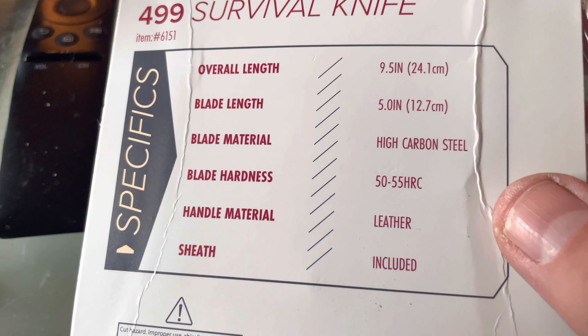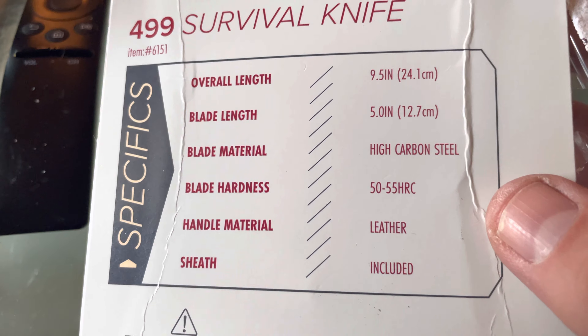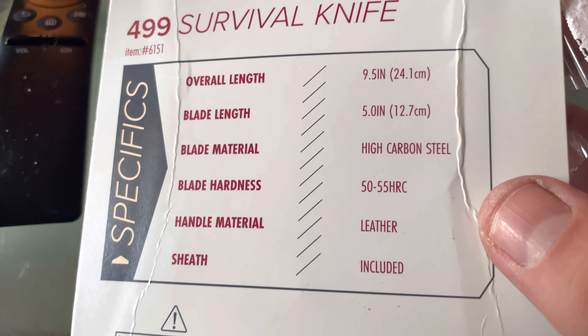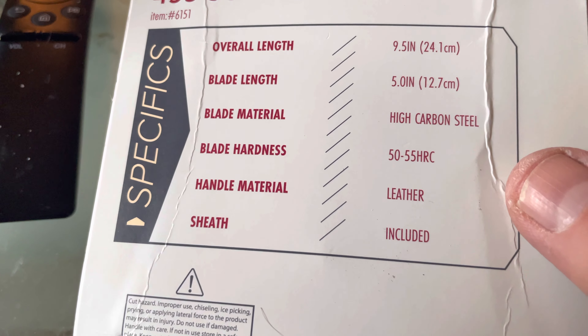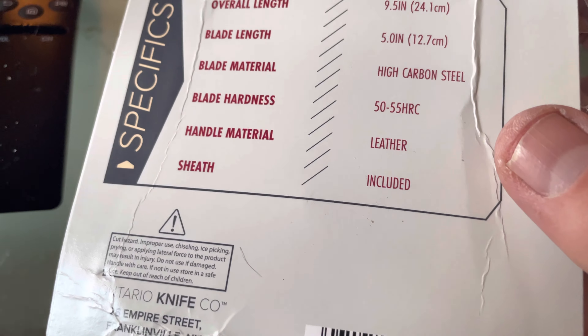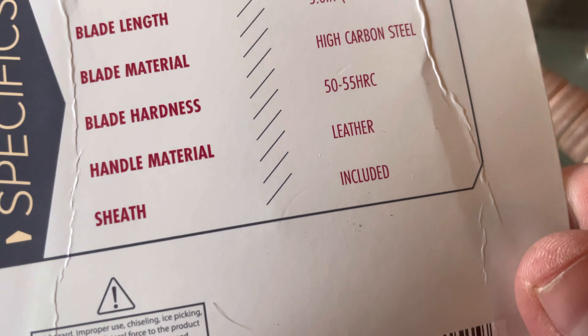You've got a 5-inch blade — 5.01 inches, whatever it says. It's listed as 1095 steel but I think they're using 1075 now. Hardness is 50 to 55 HRC on the Rockwell scale. Leather material on the handle and the sheath is included.